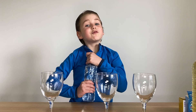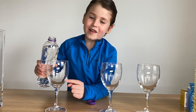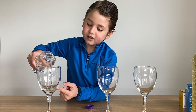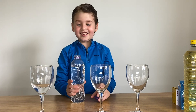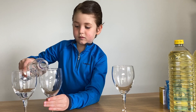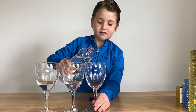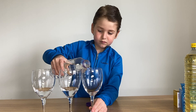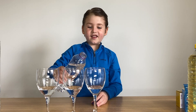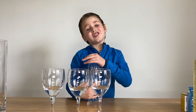First we're going to pour a bit of water, but not that much. That should be fine.